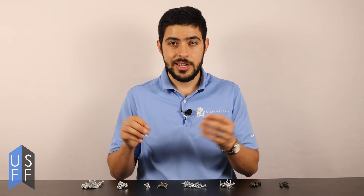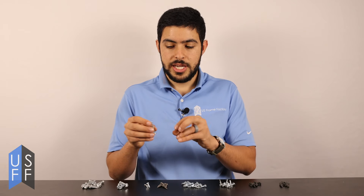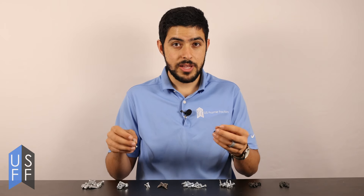You may need certain numbers of layers depending on your fire rating — such as one layer, two layers, three layers or more. So make sure to check for the length of the screw. There's a chart on our website that recommends the screw length for the number of drywall layers.